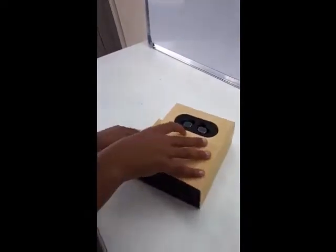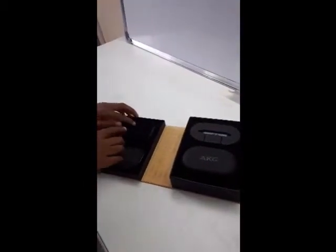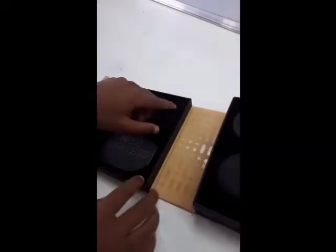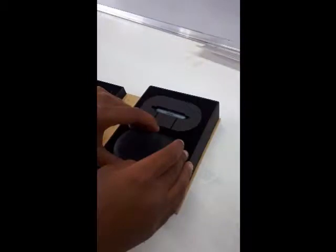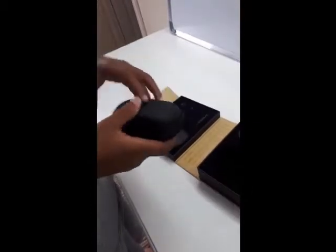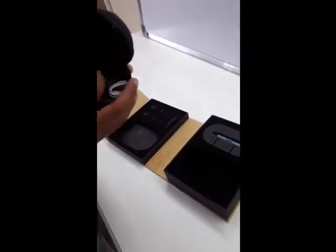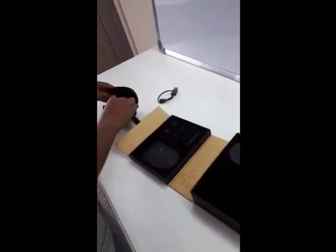As you can see here, you can put in buds for each size of your ear. There's a little cleaning tool there as well. I believe this is the case — that's cool. You can put your earphones into here, and then there's a little cable to charge.